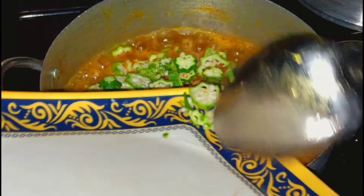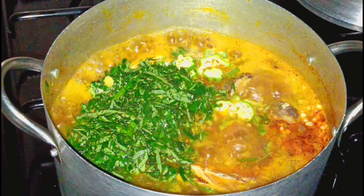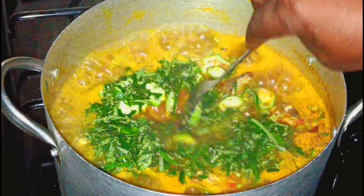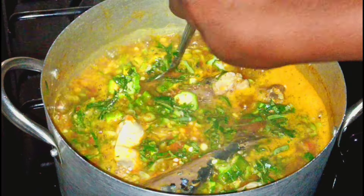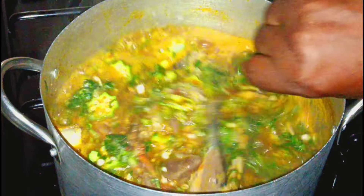The last thing goes in — the soup is ready and the aroma was everywhere in the house. At this point I'm using a smaller spoon to stir because I don't want anything to happen to the fish inside the soup. Our soup is ready, come on!